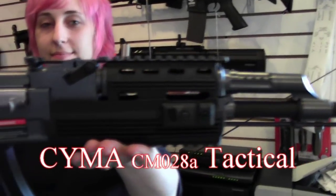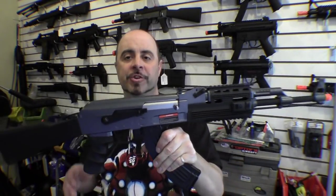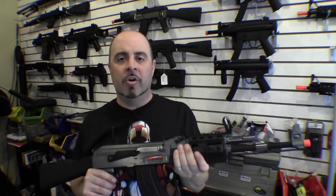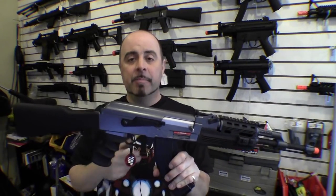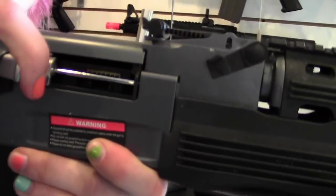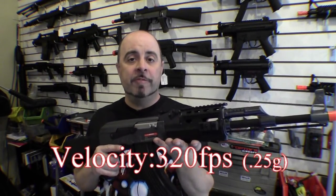The basic AK-47 that we offer here is the SEMA full-stock tactical version. This is an upgraded version from the standard AK in that it has the quad rail rather than the fake plastic stocks that come on standard versions. It does have a polymer lower receiver, although the upper receiver, barrel, and magazine are all made out of full metal, as is the full metal gearbox. This gun weighs in at around six pounds and gives you a velocity of around 320 feet per second with a .25 BB.